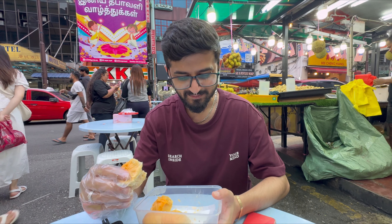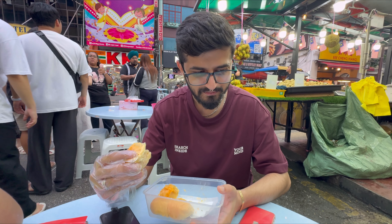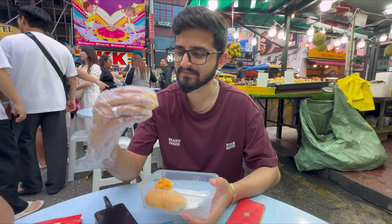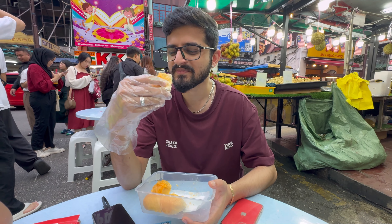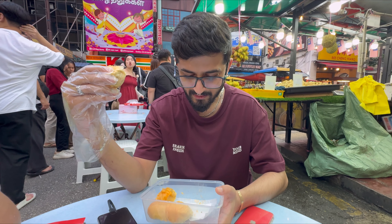It's not bad — it's just the texture and the smell which is something we're not really used to. Not bad.